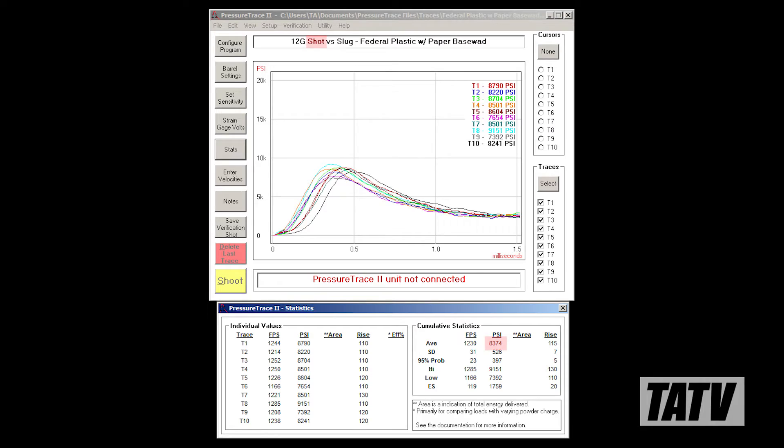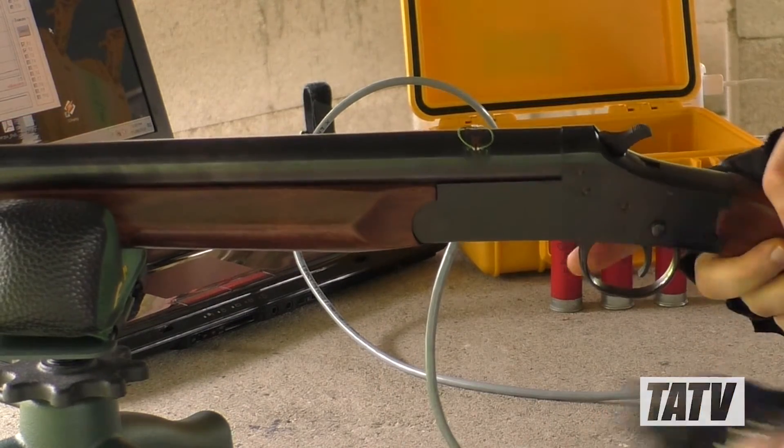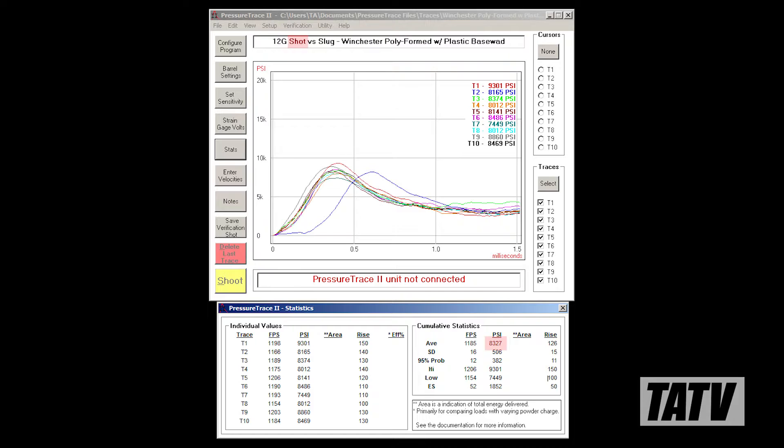Beginning with the straight-walled Federal shells, the average pressure reading was 8,374 psi. Moving on to the matching slugs, the average pressure drops to 7,532 psi. Moving to the taper-walled Winchester shells, starting with the birdshot, the average chamber pressure was 8,327 psi. Switching over to the taper-walled slugs, the system indicated an average pressure of 7,227 psi.